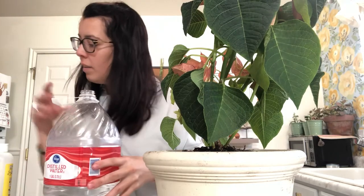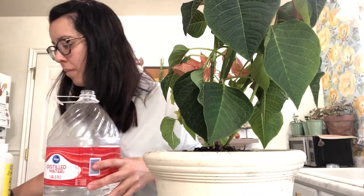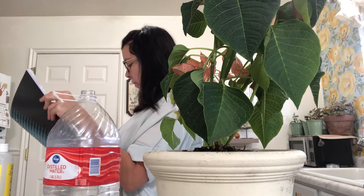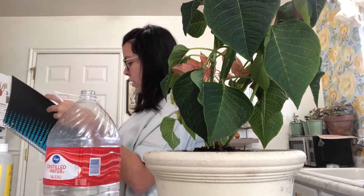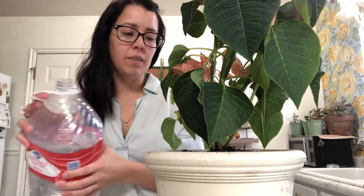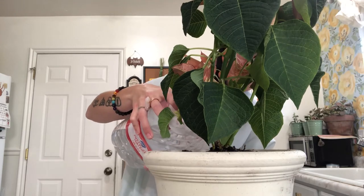I want to water it thoroughly the first time and then just keep it maintained after that. Let me check my notes — lots of water, good drainage, and humidity. I may put this one in my bathroom for winter when it's really dry. I have my monstera in my bathroom right now and she is looking amazing — that's where she's been the absolute happiest. She's pretty low maintenance but she's just killing it in the bathroom.